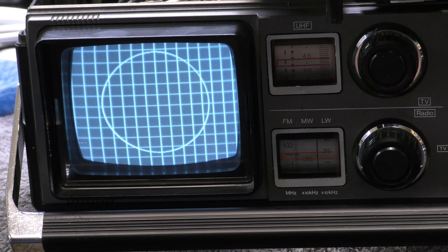I guess that's about as good as I'm going to get. I just had a little tweak of the height and vertical linearity, but it's not too bad - I don't know what I'd expect from something like this.